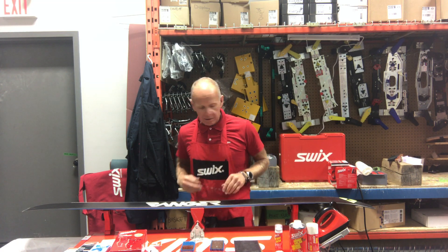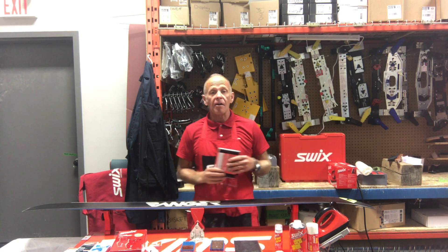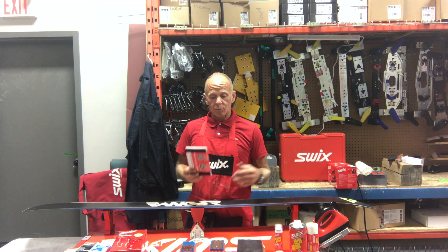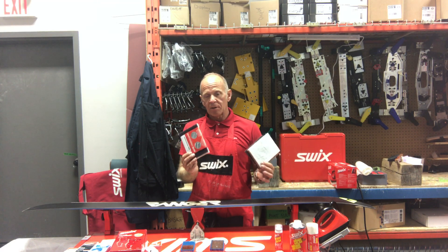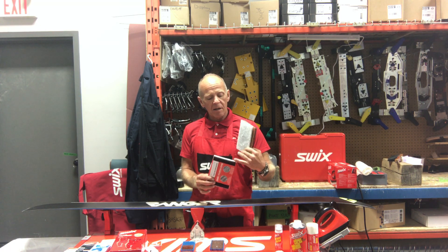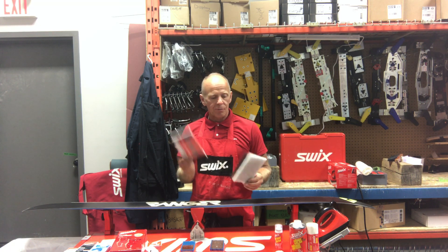At Mountain Cultures, we have a few things that we need for the base prep — this is pre-waxing. We're using Fibertex; it's a combi pack. We have a coarse, medium, and fine. We need all three, so we sell them in packs here at Mountain Cultures.